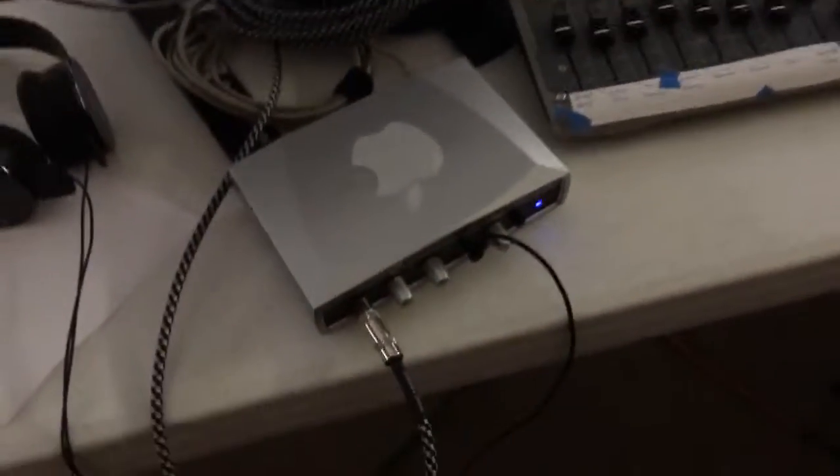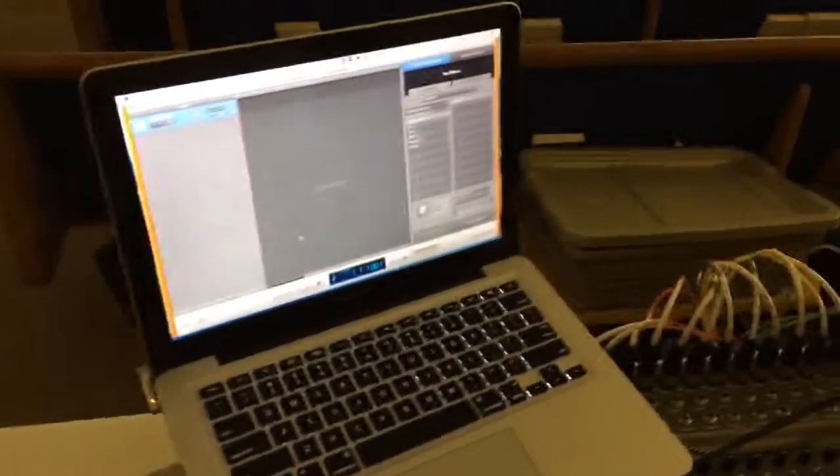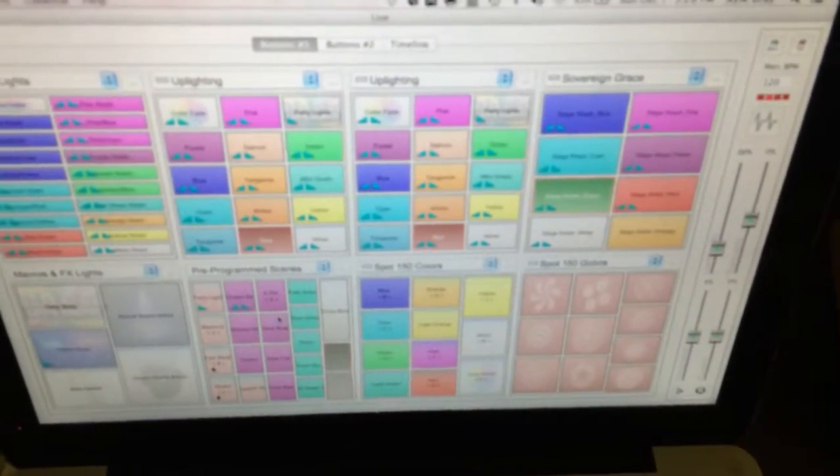We're going to be recording. I'm using the M-Audio interface going into the MacBook Pro. We are running Chavez Show Express for all the lighting. We've got up lighting, we've got stage lighting, some effects lighting and stuff like that.